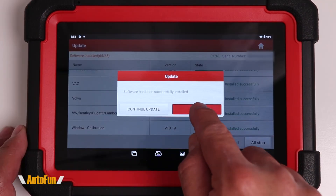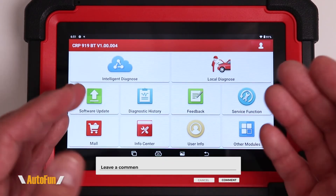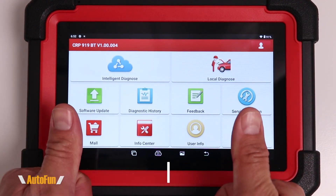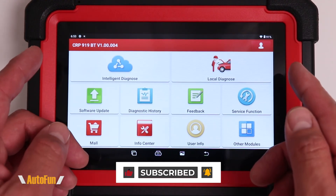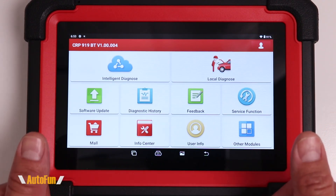This scanner is now fully updated. Remember, I placed a link in the description down below to the scanner in case you want to get one for yourself. If you found any part of this video helpful, hit the like button to support the channel, and stay tuned — I have a lot more videos coming up on how to use this scanner, so make sure you're subscribed so you don't miss those. Thank you for watching, and I'll see you on the next one.